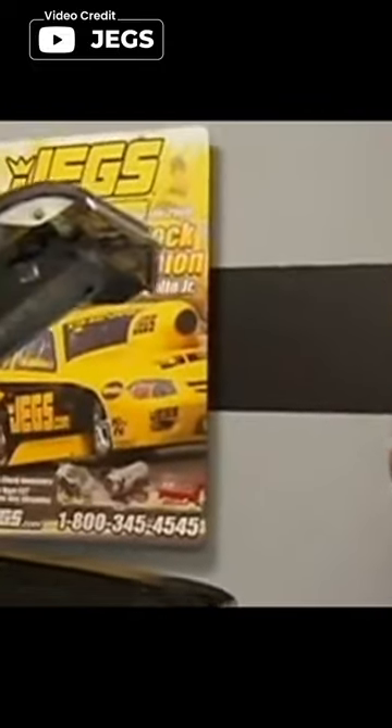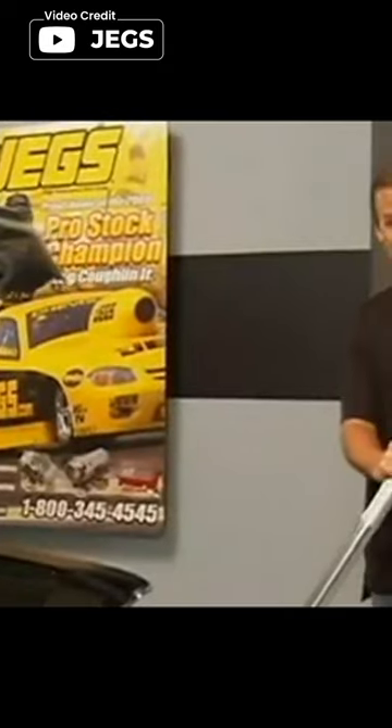Hello everyone, I'm presenting Worthy Tools. In this video, we'll show the Jake's 3-ton professional low profile jack on the market.